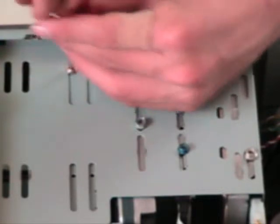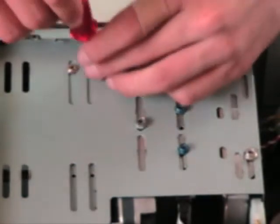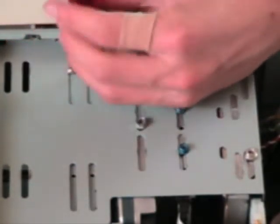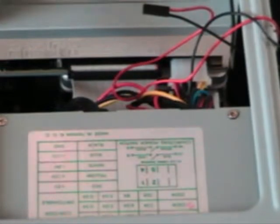Take your two last screws and put them in where it belongs — one, and number two. Plug in your cords and put it in there. Yeah, it's this way. Take this and put it in. Now you're ready, now you're done putting it in.